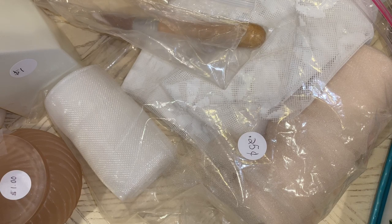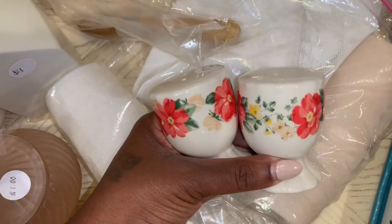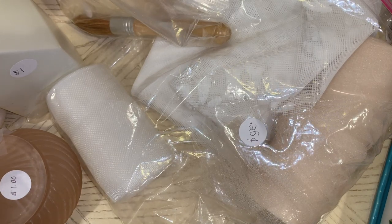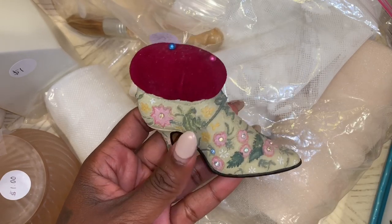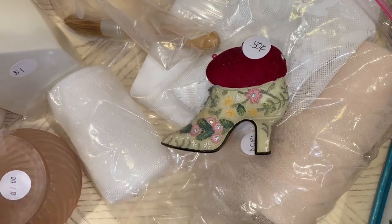I also picked up the salt and pepper shaker set for $1, and I believe this is also Pioneer Woman. Super pretty. I found this little shoe pin cushion — it's going to go here in my craft room on my little shelf where my sewing stuff is. It was only $0.50.